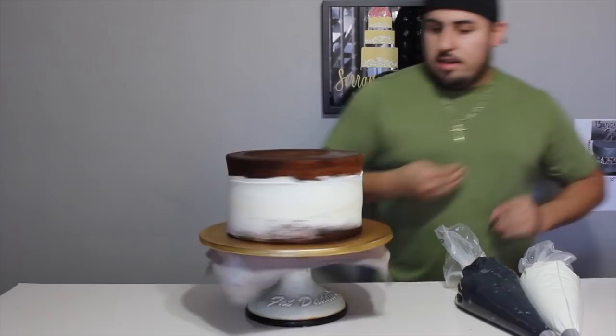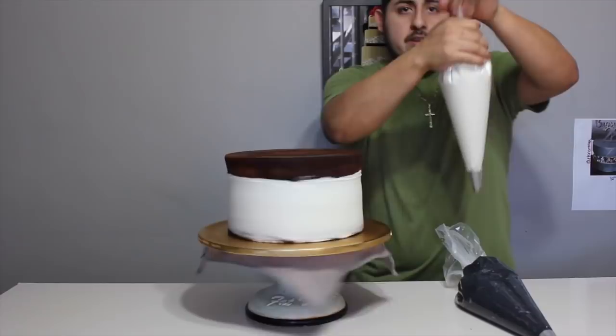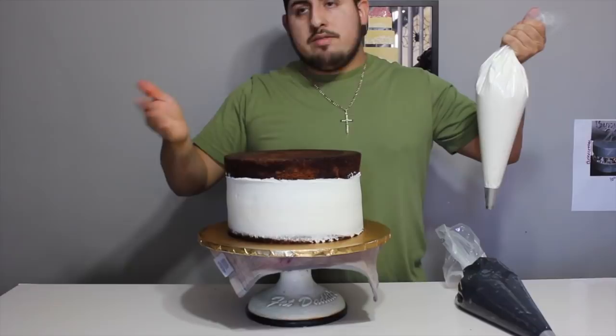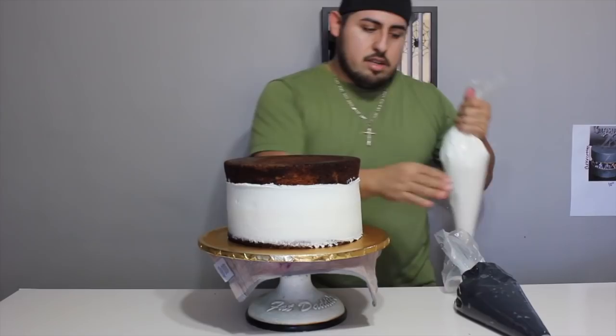Make sure it's centered. So we're gonna do white buttercream first. What we want to do is only cover the side — we don't have to cover the top, but if you want to, just give it a thin layer. Just so you won't waste too much, because you're still gonna put the black one on top.